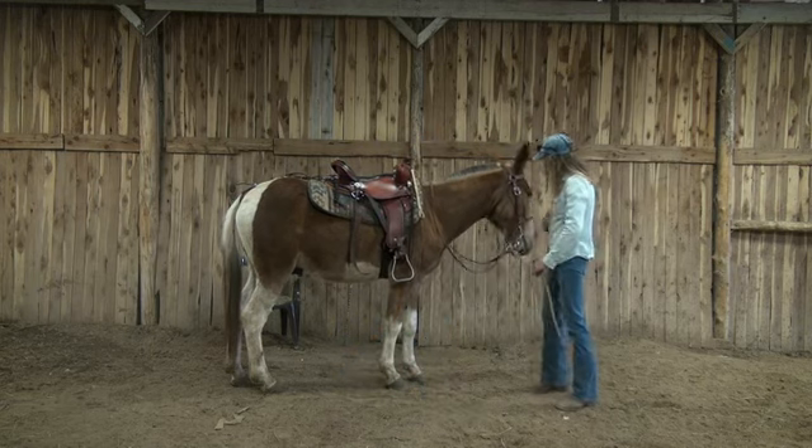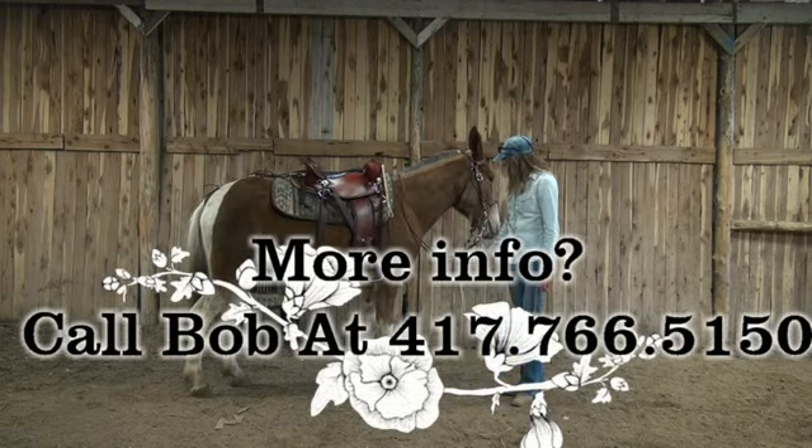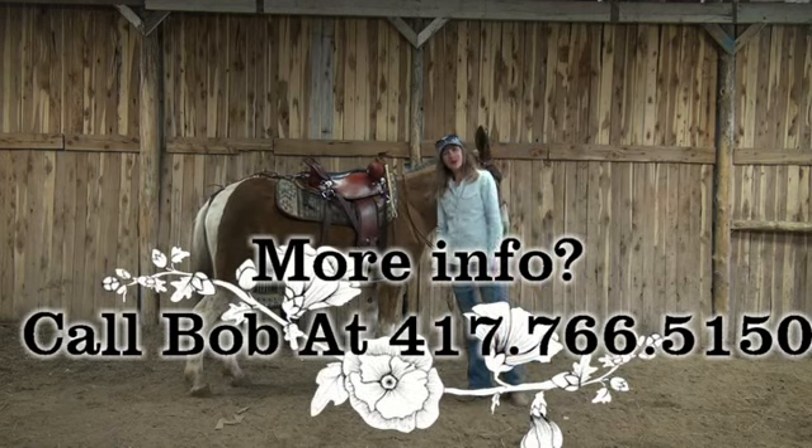We hope you have fun and we look forward to hearing back from you. Have safe rides!